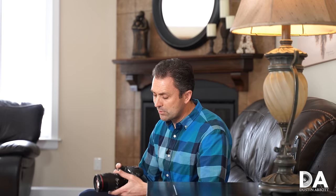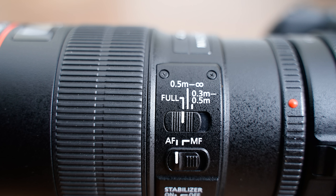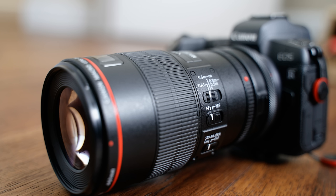As most of you know, anything in my personal kit will invariably get compared against whatever current gear I'm reviewing that's similar to it. The first lens I'm looking at today is actually a lens I've owned longer than any other and have never reviewed — the Canon EF 100mm f/2.8L IS USM. Not only is it the longest-tenured lens in my kit, but in the fall of this year I'll have owned it for 10 years.